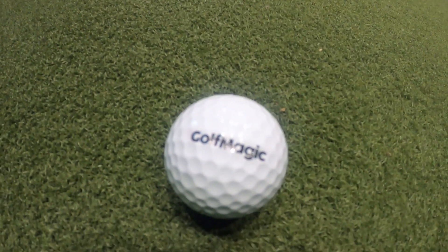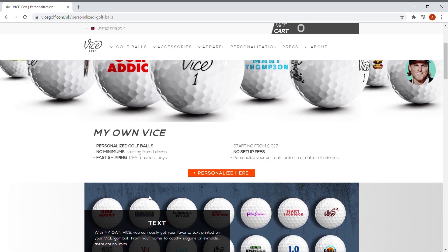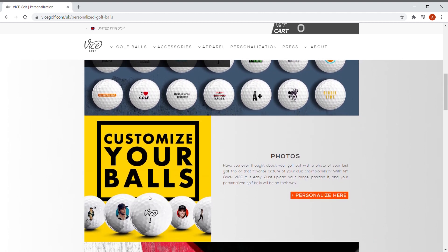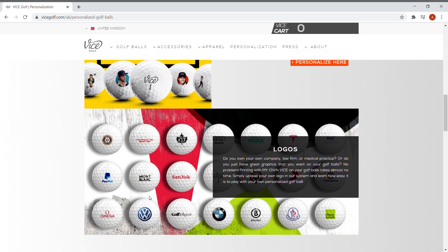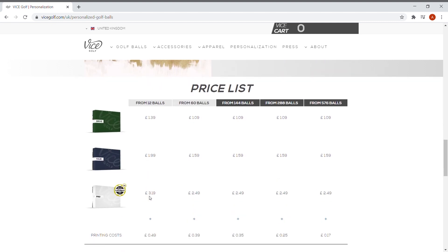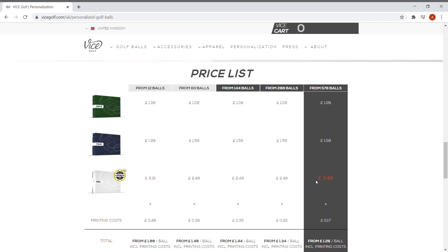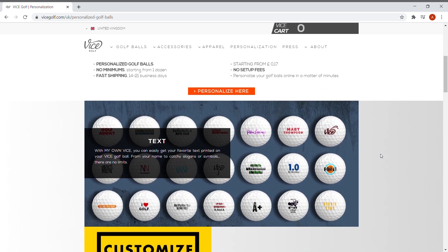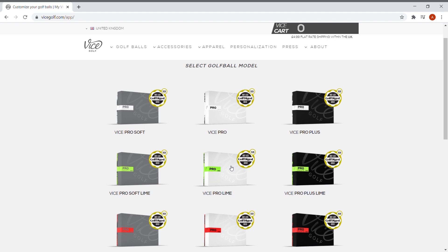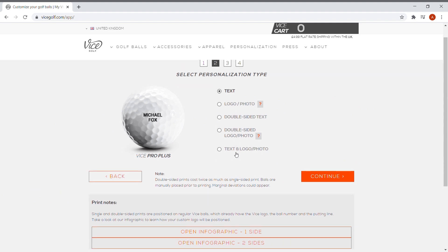One massive thing to note is the customization Vice Golf offers. You can see the Golf Magic logo on this ball — and this isn't just for companies. Any individual consumer can put any logo or design they want on their golf balls. While golf clubs have offered customization before, Vice Golf now allows you to personalize to your specific design, which is very new to the market. They also offer separate colors and designs on the ball itself, which I'll cover in separate videos.